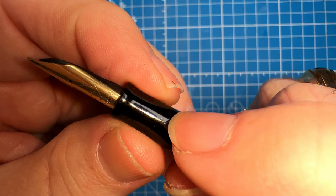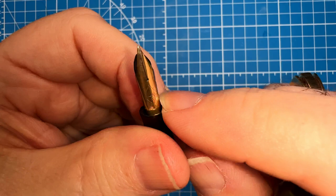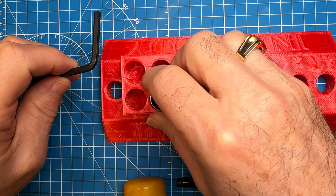This section also has some gouges in it, so I'm going to try to micro mesh those away. I'm going to use my knockout block to knock that ebonite feed out of there, get that nib out, and see how I can restore that. I've made myself a homemade knockout block out of a couple of 3D-printed Ink Buddy pieces and a socket wrench.